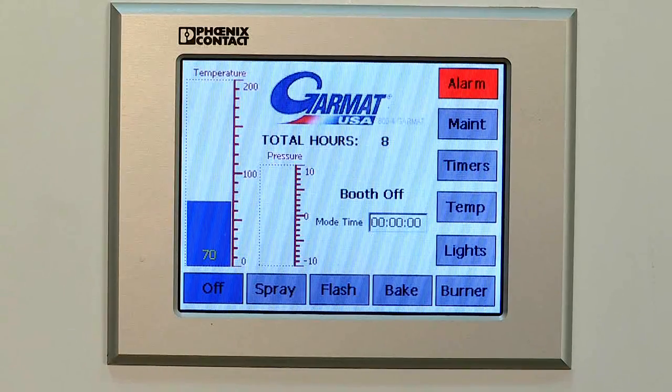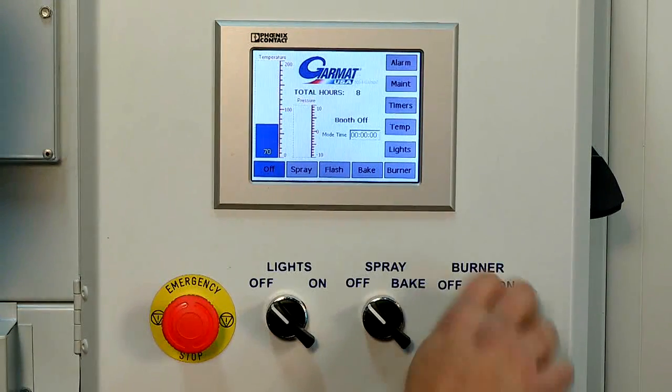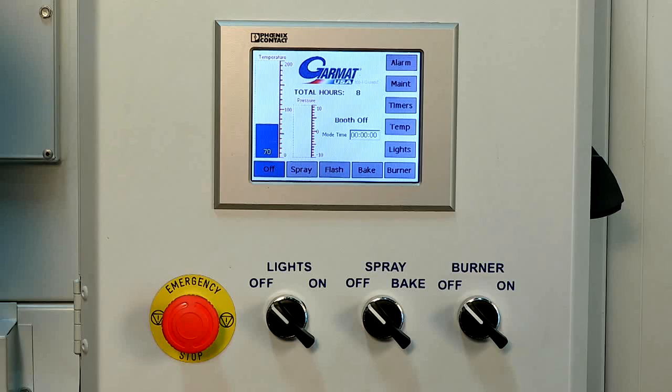The goal of the screen was to be simple and not overcrowded, but to give a lot of information at a glance. Another feature is the physical switches, which we put on there for ease of use and longevity. A lot of people still prefer the tactile feel of a switch versus the touch screen.